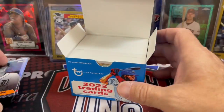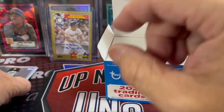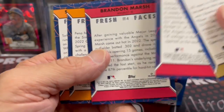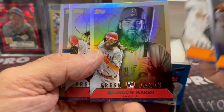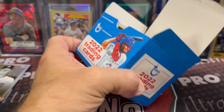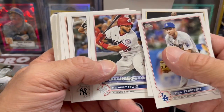Have no idea what those are going for on the secondary market, but we got 170 cards to go through. Let's see if we can pull any parallels. Let me just look at these again and check the backs of them — make sure there's nothing I missed. I didn't see any numbering on there. Let me know in the comments below if I missed something on these, because you guys as viewers always have good comments and are helpful letting us know if we miss anything.